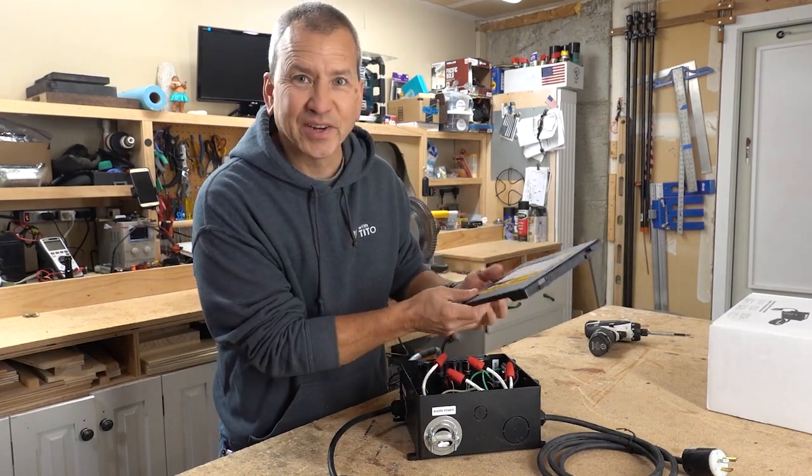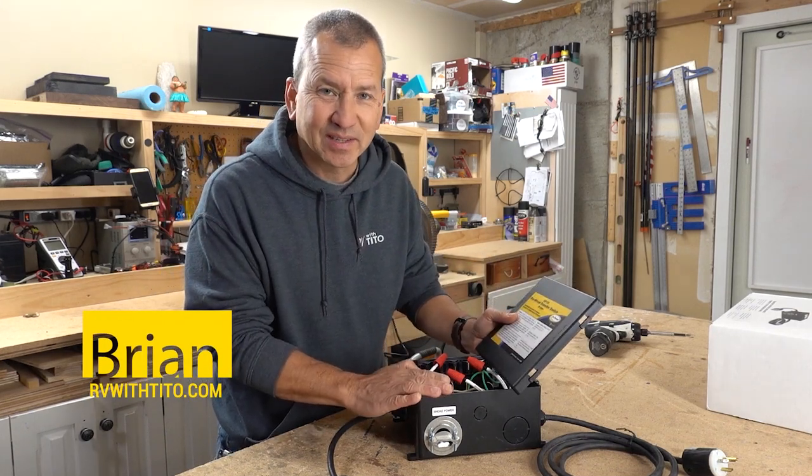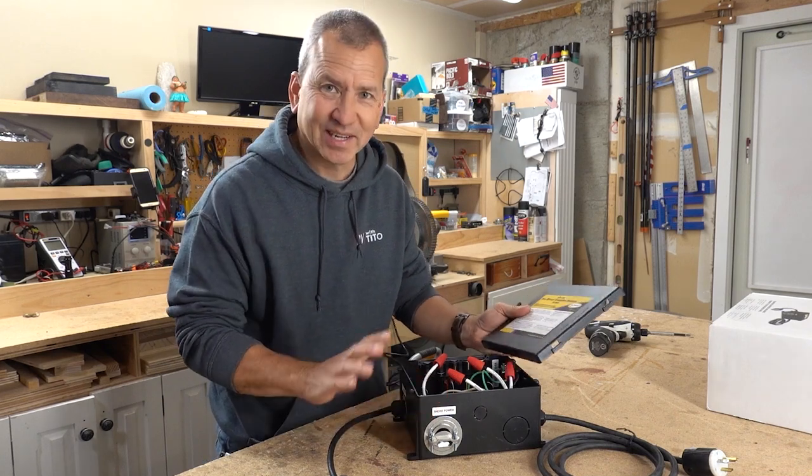Hey, how's it going? Brian here from RVwithTito.com and I'm checking out this new transfer switch that I'm going to get installed today and I want to kind of take you through it.